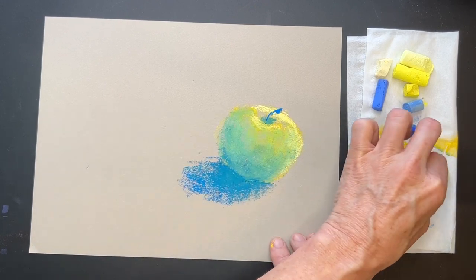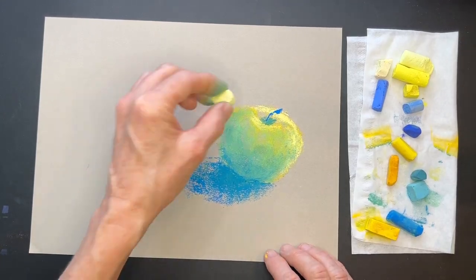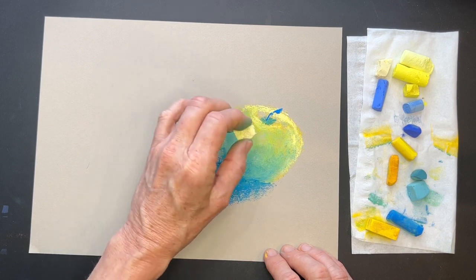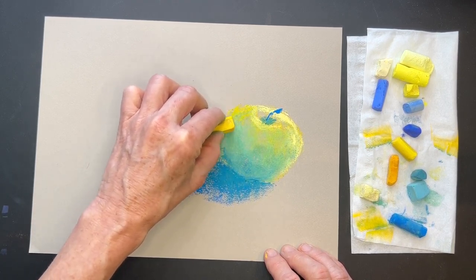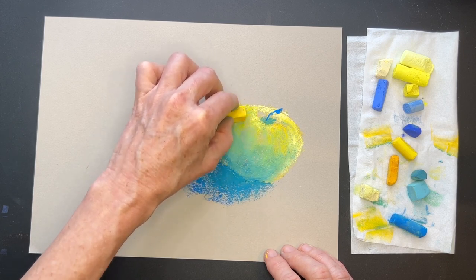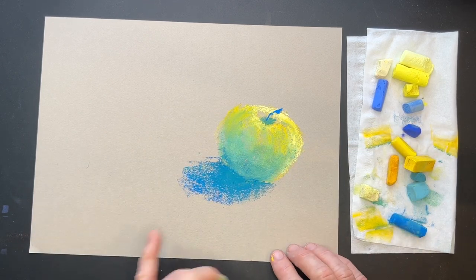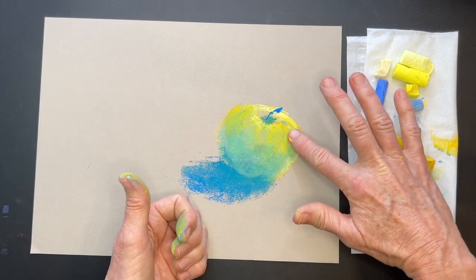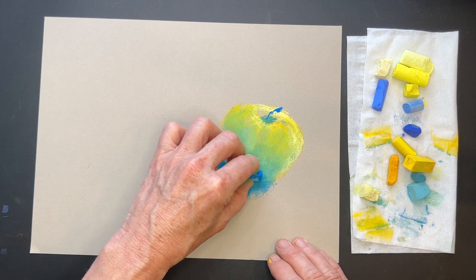Now I'm just going to blend a little bit here, and there's often a little highlight somewhere on it. That's a pretty neat and simple way to create green that I think is actually a more interesting green than just grabbing pre-mixed greens out of the box. You could get creative and give that apple some of its typical feel — those little lines coming down. That was using warmer colors to create green — warmer blues and yellows — and you can see that even in blending, you get a little bit more of that green feel.